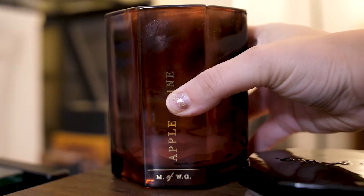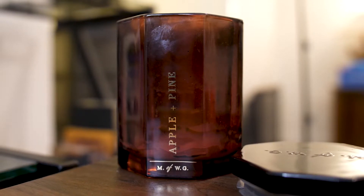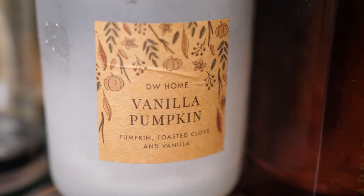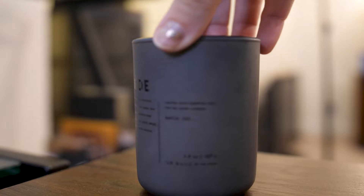I have three candles here, all from Marshalls. This one is M of WG — it smells beautiful and the packaging and container is so pretty. The scent was apple and pine and it was a great candle. Next, I have a DW Home one — Vanilla Pumpkin — also a really great fresh fall scent. And my last candle is Suede from DW Home Urbane, which is more of a wintery fragrance. The DW Home ones did burn significantly faster than a normal candle, but because of the price point it's pretty comparable.